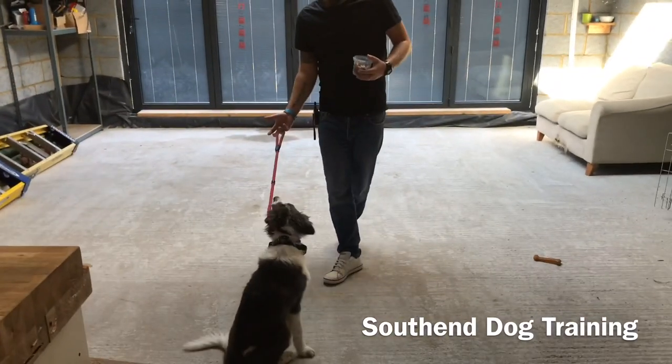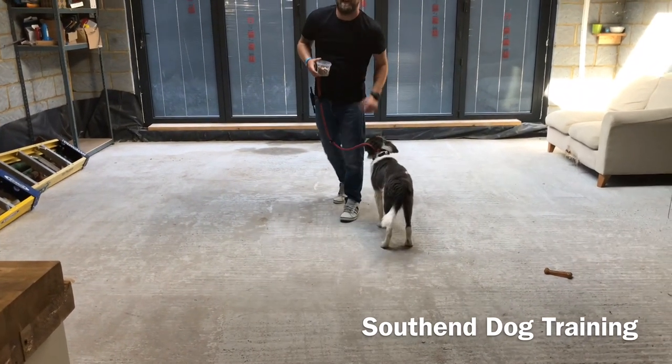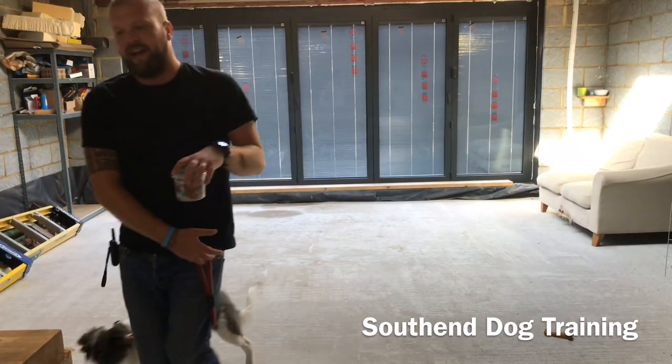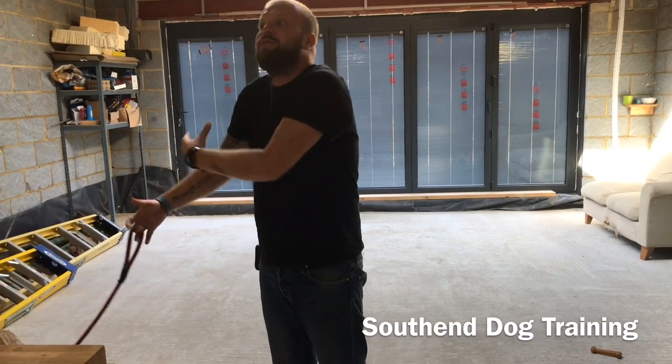So he's sitting, which is good. I'm going to pull on his lead. He gives into it. Give him a treat. And it just teaches him, introduces him to pressure and release. So when we start to go outside, the pressure - that tightening sensation - isn't foreign to him. It's not going to freak him out.